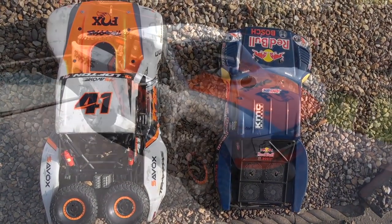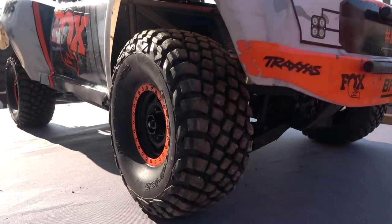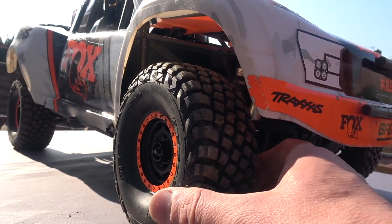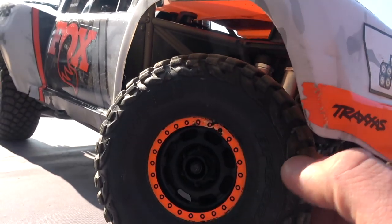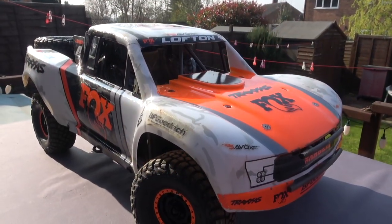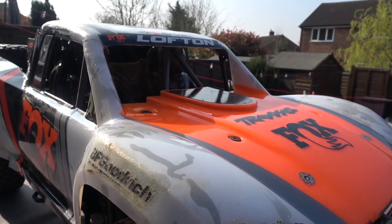You can just see a bit of the scale and the size difference. The UDR is a fair bit bigger than an H-scale but a fair bit smaller than something like the X-Maxx, which of course is a monster truck. Looking at a few of the details here, you get some very nice details on the UDR, and that's what I'd say makes it kind of stand out from other RC cars. It's very realistic looking.